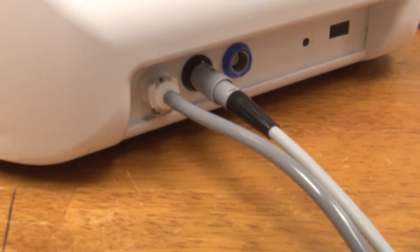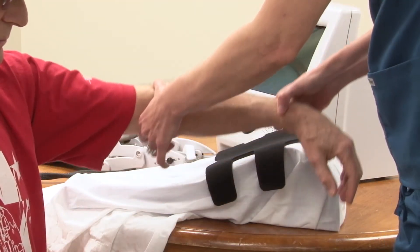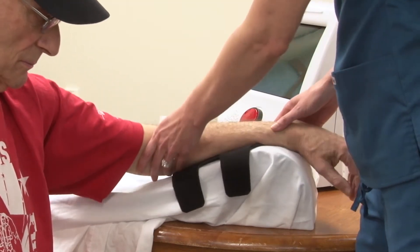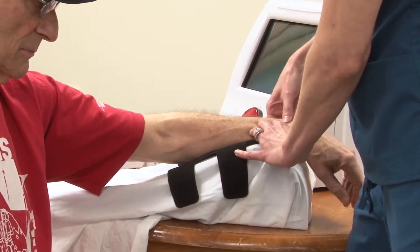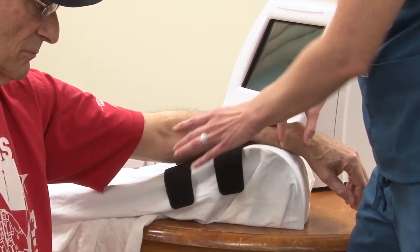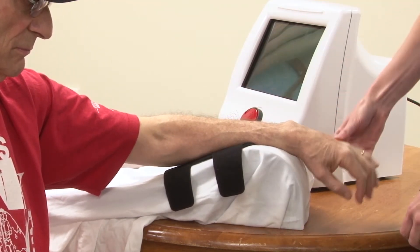Now the device is plugged in and ready to go. Let's talk about positioning in order to use the Hand Mentor. When working with the Hand Mentor, it's important to ensure that there is free range of motion about the hand. To ensure this on the supporting surface, allow two to three inches of extra room around the wrist joint. This allows free flexion and extension around the hand.